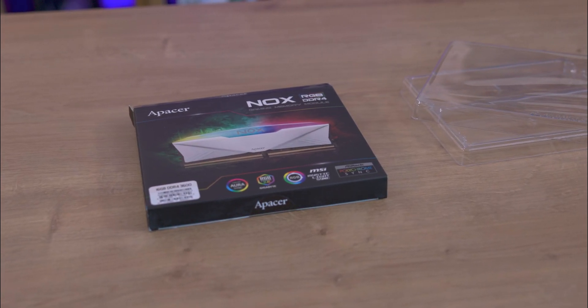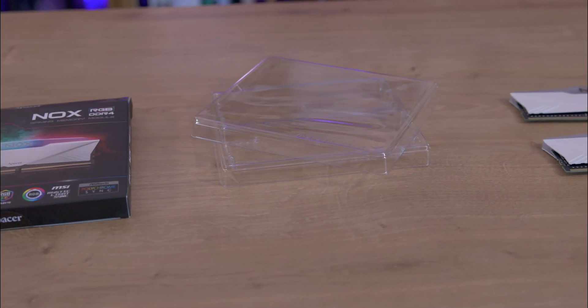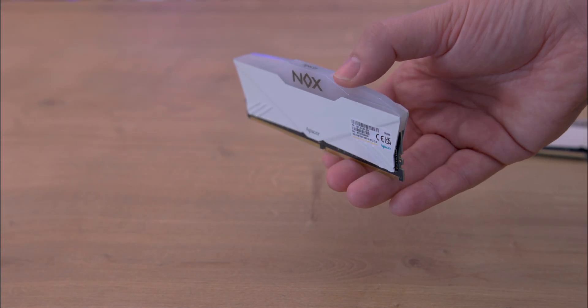Inside the box you will find the RAM secured in a plastic blister pack. And that's it — no rubbish, no manuals, no unneeded extras.